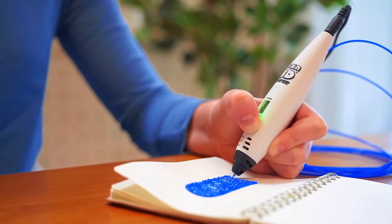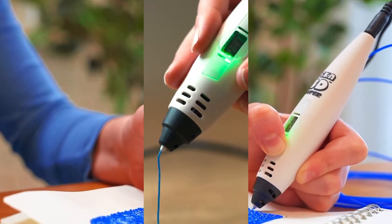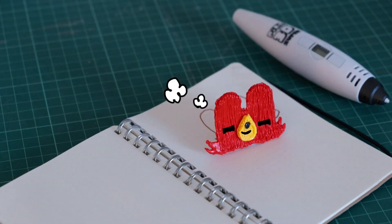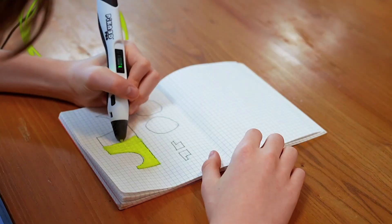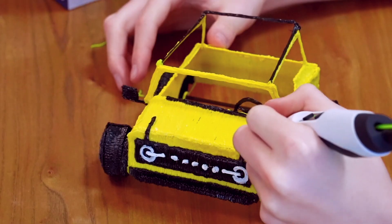The pen is also a great way to explore the world of 3D drawing and design. Users can think outside the box and create any 3D shape or design a freehand 3D drawing. It's a fun and creative hobby that can be enjoyed by all ages. Overall, the Pika 3D Super Printing Pen is a useful and reliable tool for creating 3D designs and a great gift idea for anyone looking to explore their creativity and learn new skills.